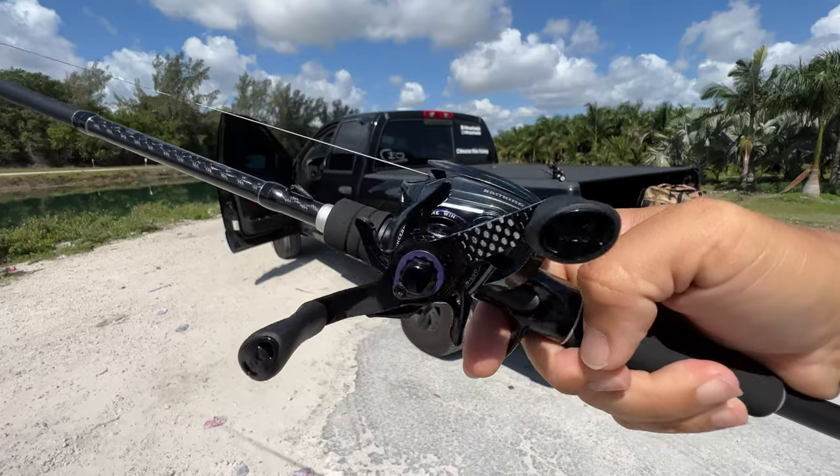Drop a comment down below and let me know if you would like to try this reel. I'm not going to give it to you because this is mine, but I'm just curious if you like what you see. This is a thing of beauty, guys.